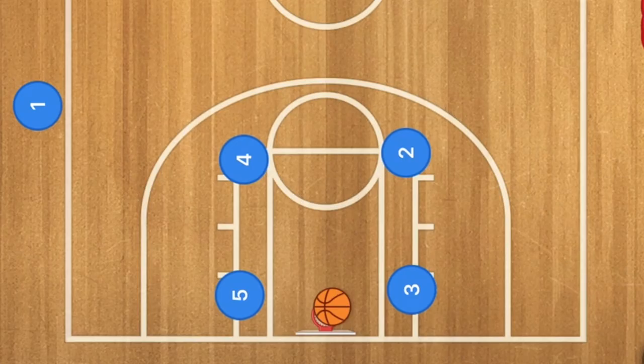Hello basketball coaches and basketball players, my name is Alan from Al's Basketball Training. Today I am going to show you my top five sideline box inbounds plays.